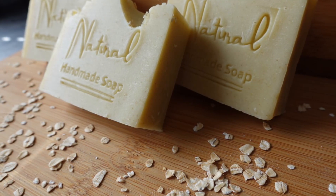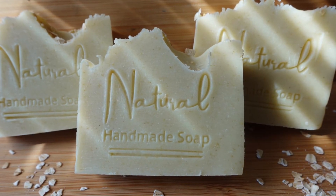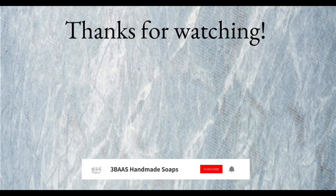That is it for today, guys — this is our oatmeal soap bar. Thank you so much for watching, stay tuned for more videos, and if you enjoyed this video please hit the like button and the subscribe button. See you guys later!